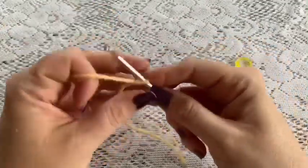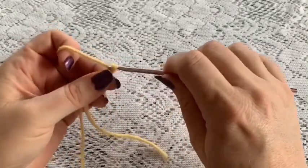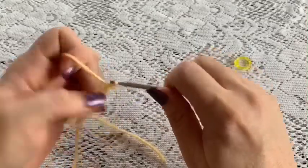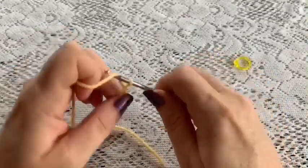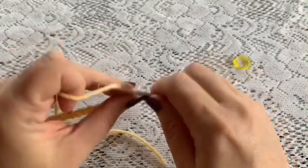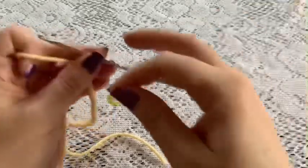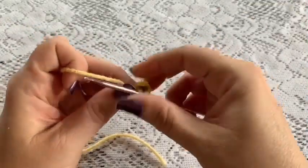We're going to start with a chain of 15. Yarn over, pull through — and count: 3, 4, 5, 6, 7, 8, 9, 10, 11, 12, 13, 14, and 15. Now we're going to place the stitch marker and you will start on round 1.